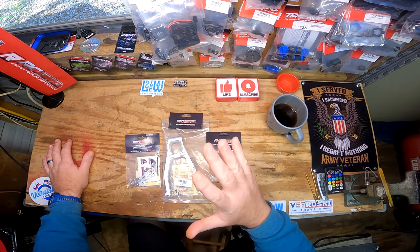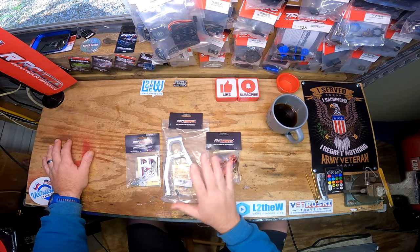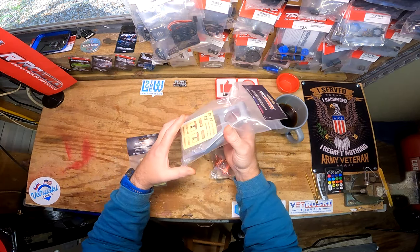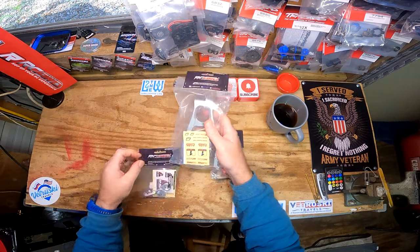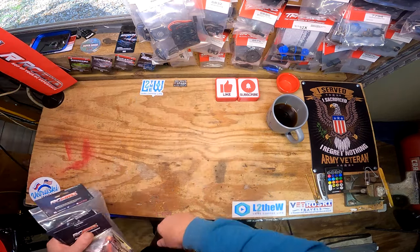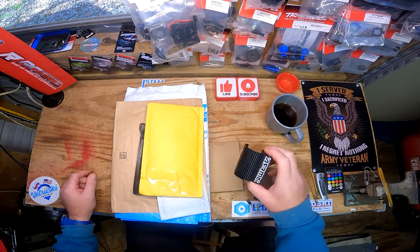Like I said, I'm going to give an honest review - just because this was provided to me it's not going to sway my opinion of the products. We'll go ahead and get this put on the Pro Moto and do a review video on that. In the meantime, I've got a whole lot of stuff to unbox - boom, here we go.